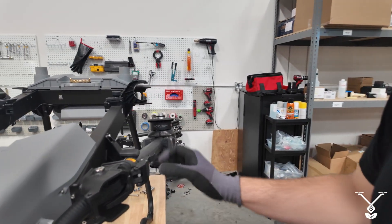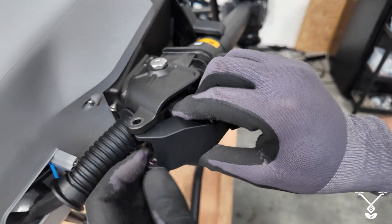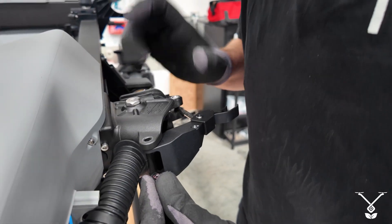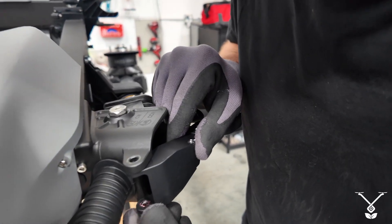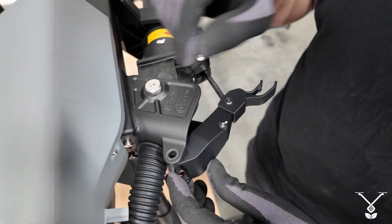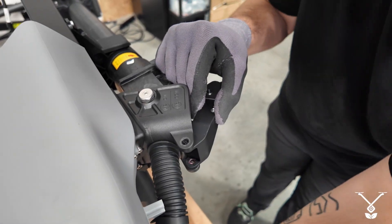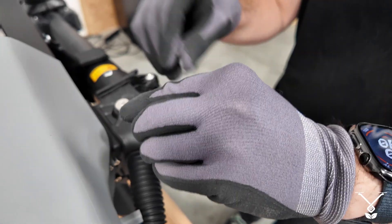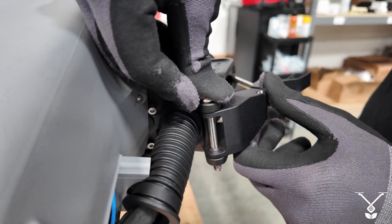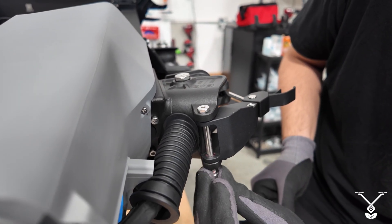Before we tighten everything up, I usually try to get everything into place first. The next piece is for the arm locking mechanism. This screw you want to hold and make sure it aligns perfectly — this one is a lot harder to align than the other one. This one goes over the top, and the other one goes on the bottom.